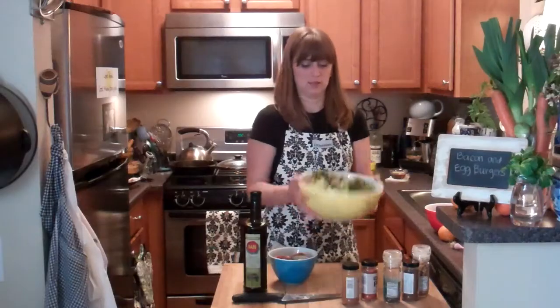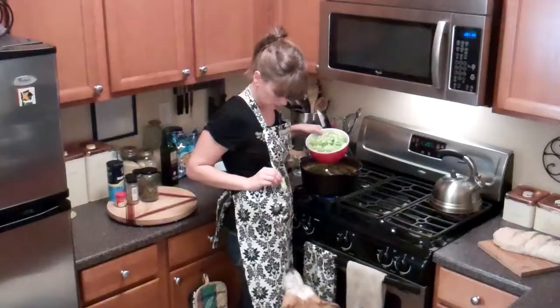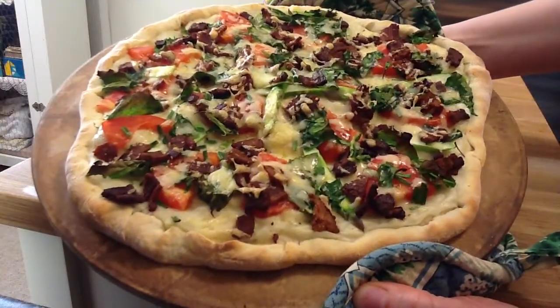It's a cooking show! Hi, my name is Rachel. Welcome to a cooking show. I live in a small LA apartment with a tiny yet wonderful kitchen. I love to cook.